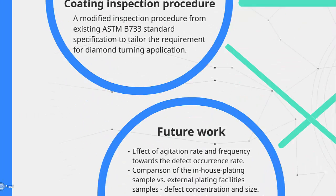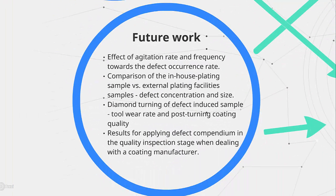The next stage is to compare the laboratory samples with the manufacturers in terms of the defects type, size and the concentration level within a certain area.